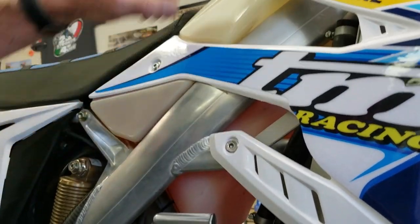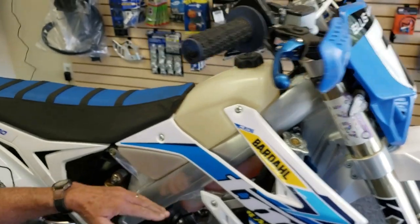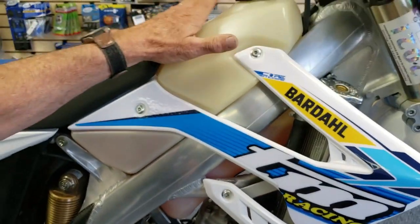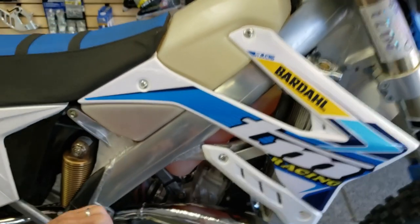This bike also has the three-gallon fuel tank on it, which gives us good capacity and good range. You can see it comes way down here — it fills in between the entire frame up here, and the top isn't sticking up high like some of the desert tanks and stuff like that.